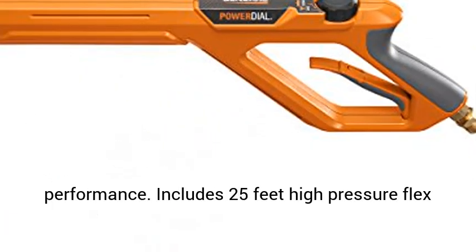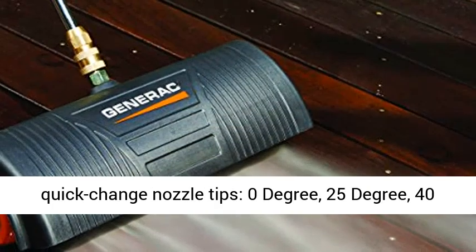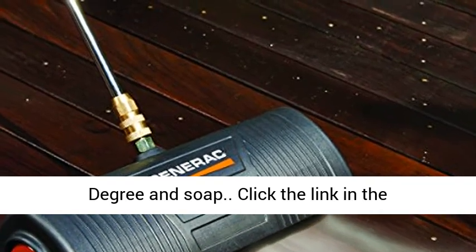Includes 25 feet high pressure flex hose, kink resistant, non-marring, and four quick change nozzle tips: 0 degree, 25 degree, 40 degree, and soap.